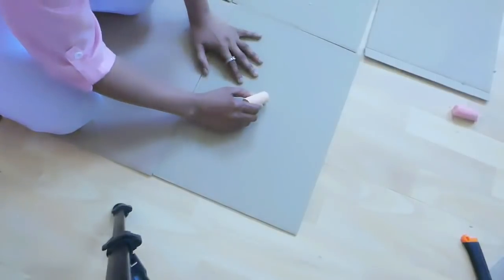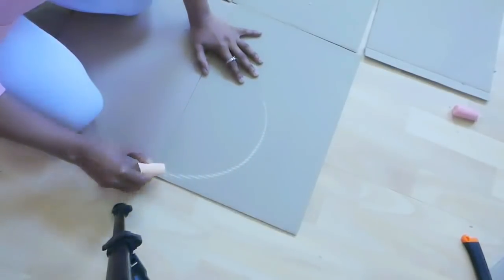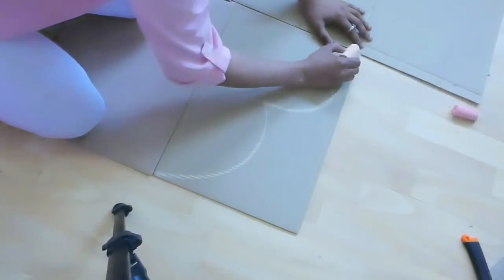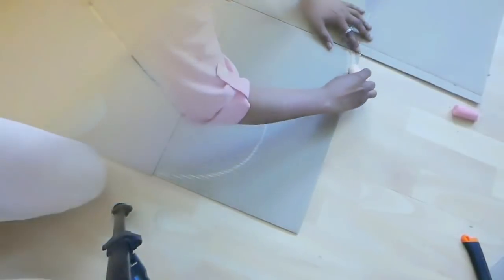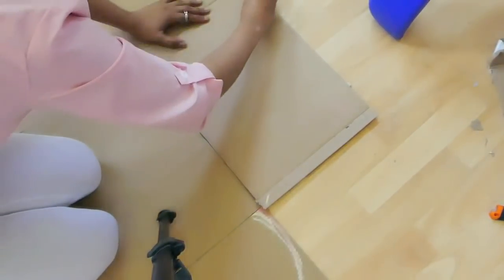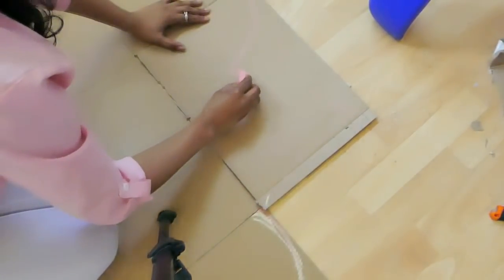And decide what size we need. The cardboard pieces are of the same size and the sizes are written in the video. Arrange them the same way like how the headboard has to be.